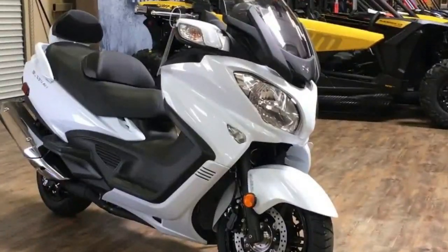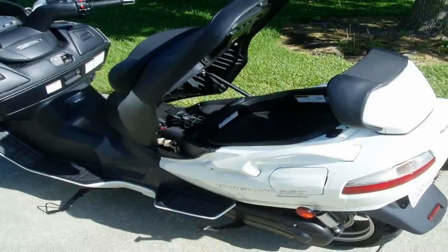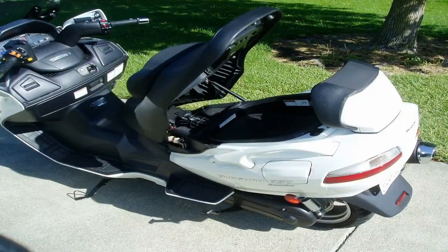There aren't many variations this year, but the white double stitching on the seat adds a nice bit of contrast that really makes the saddle pop, and the brake levers come in black to match the rest of the controls and dash area.